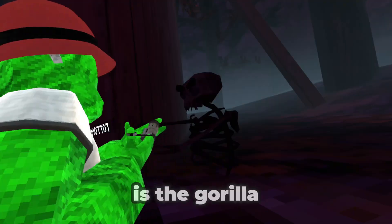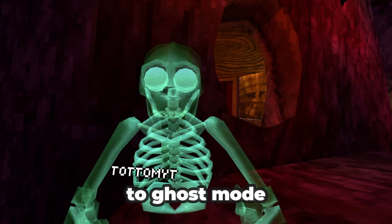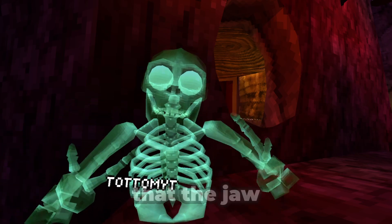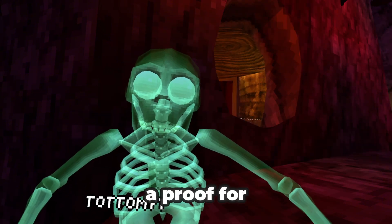A lot of people think that this is the gorilla bones, but it's not actually true. If you go to ghost mod, you can see that the jaw is different, and also the bones. And I have proof of that.